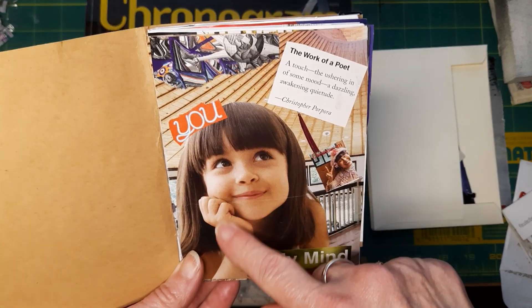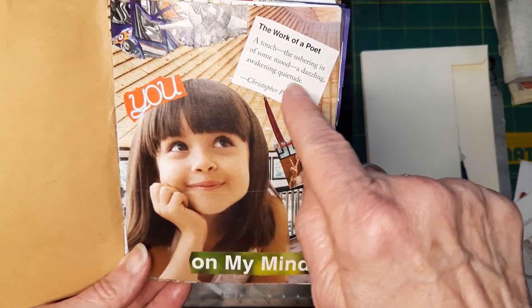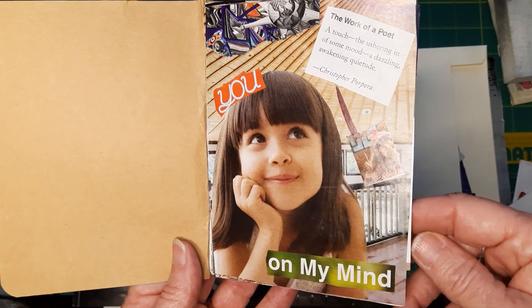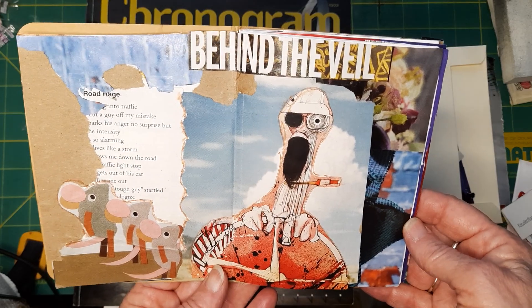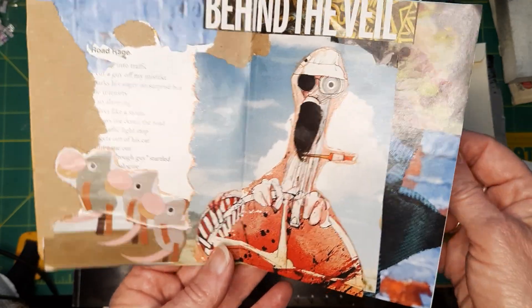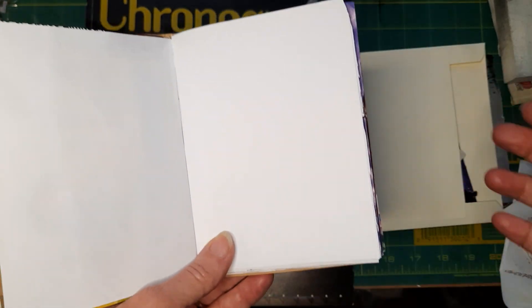Here is the cover — the toasting witch. Here's the first page. There are many different pieces: the girl was one piece, these words were another piece, and so on — one, two, three, four, five, six different pages going on here in this one picture. It came out pretty cool. And here's the first one, 'Behind the Veil.' I saw this guy and knew he had to go in. I found a road rage poem in the magazine too.